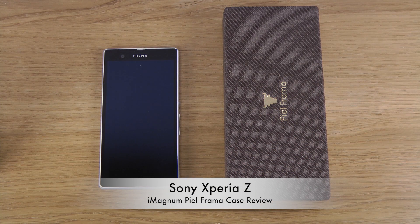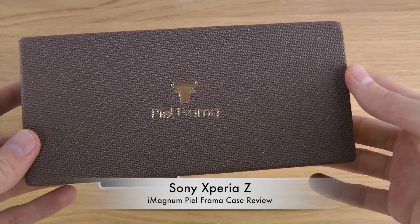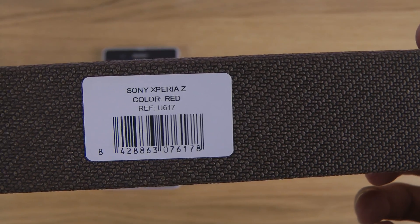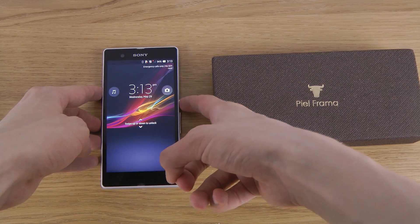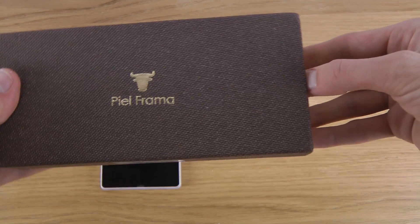Hey guys, so today I want to check out the Piel Frama iMagnum case for the Sony Xperia Z smartphone. This is the box, same as the other Piel Frama cases that I've been unboxing. You can see here also that it is the red edition. And then we do have my Sony Xperia Z right here. So let's quickly unbox this.